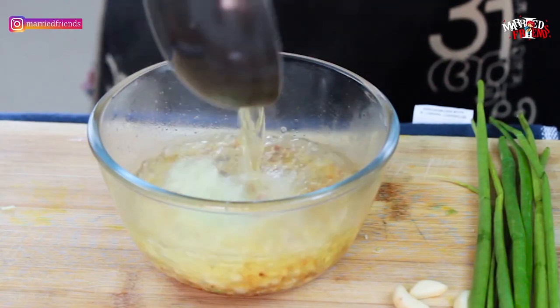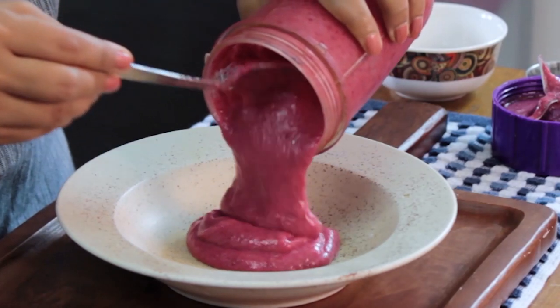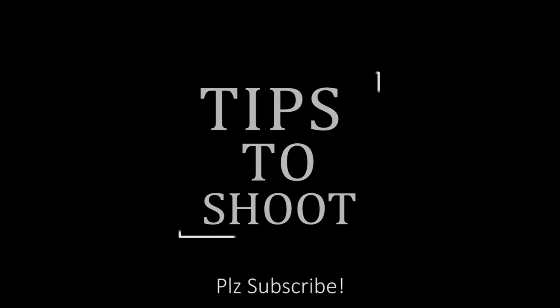Welcome to another episode of Tips to Shoot. In today's video, we are going to share some very basic points about food photography. Let me put a little star mark here — I'm not a professional photographer, I'm a beginner, I'm still learning, and I'm going to share whatever I have learned so far.